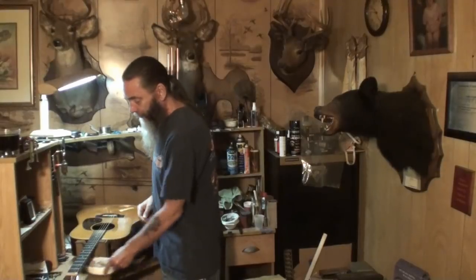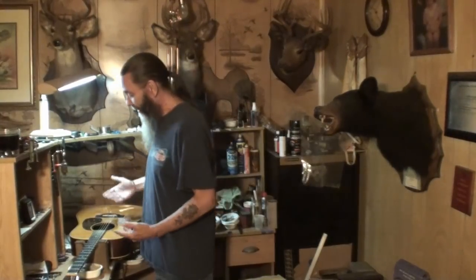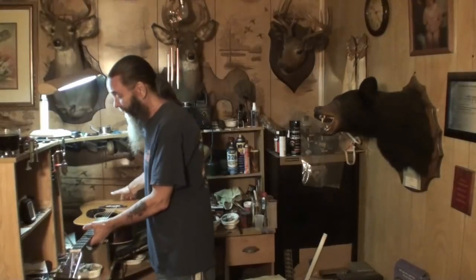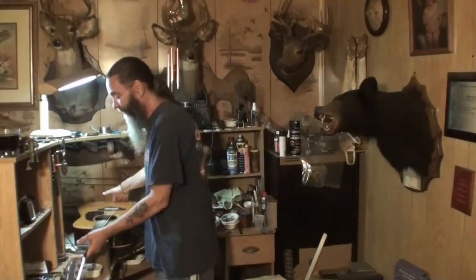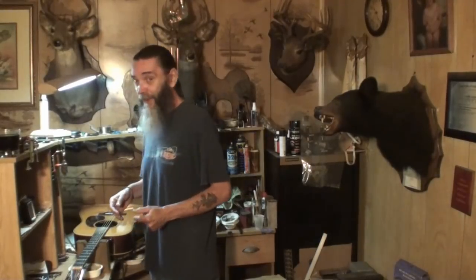As you set that humidifier in there and cover the hole up, that moisture starts coming out all inside the body and there's nowhere for it to go — the only place it can go is into the wood. This guitar probably gained a fair bit of weight — I don't know how much, but it got heavy. I showed it to a guy we used to play with in the Wolf Creek Band and he couldn't believe how light it was when it was dried out. At least a pound, I know, because I could just feel the difference when you picked the guitar up.